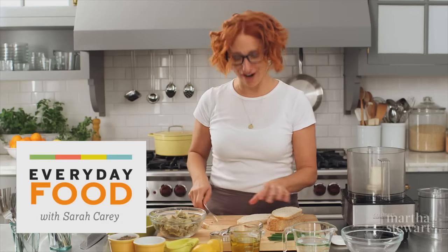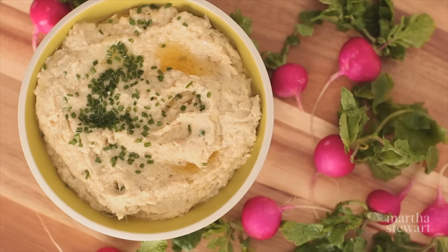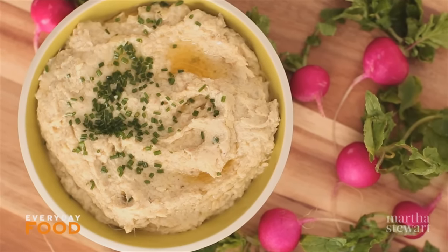Hi guys, today I'm going to share a nice easy recipe for a fresh tasting and delightful artichoke dip.